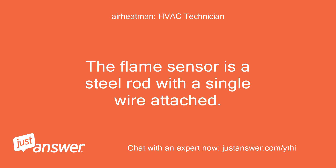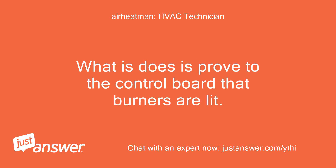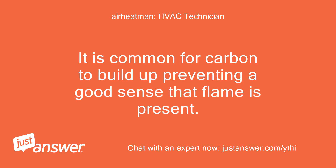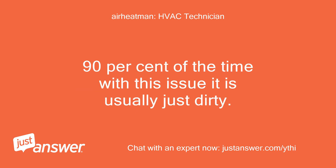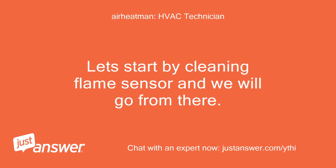The flame sensor is a steel rod with a single wire attached. It sticks in the flame in front of the last burner to light. What it does is prove to the control board that the burners are lit. It is common for carbon to build up, preventing a good sense that flame is present. 90% of the time with this issue it is usually just dirty. In rare cases, the gas valve or gas pressure will be the problem, not producing a strong enough flame to heat the sensor. Let's start by cleaning the flame sensor and we will go from there.